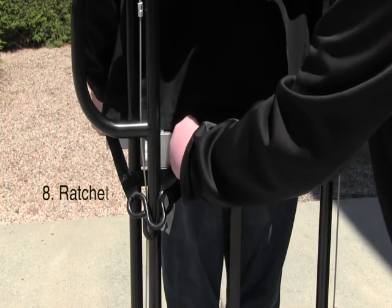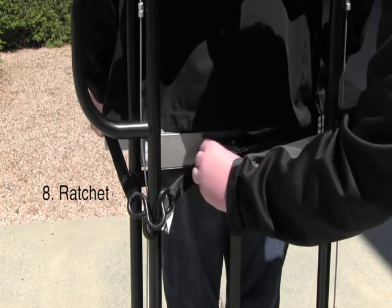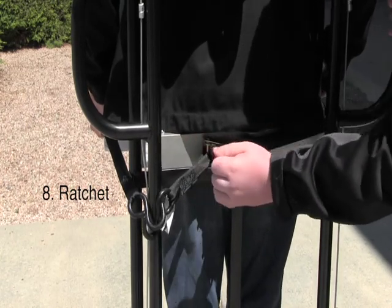To secure your big object even more, you can ratchet the strap by pressing the red button and pulling the lever out.